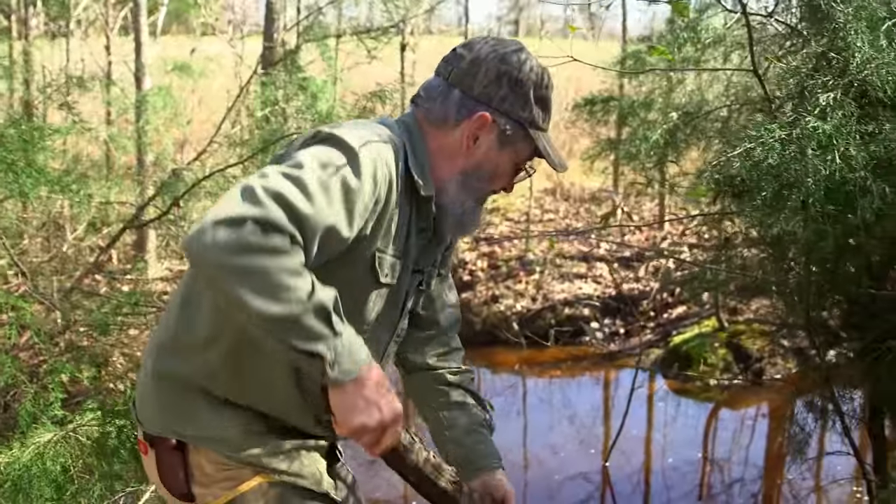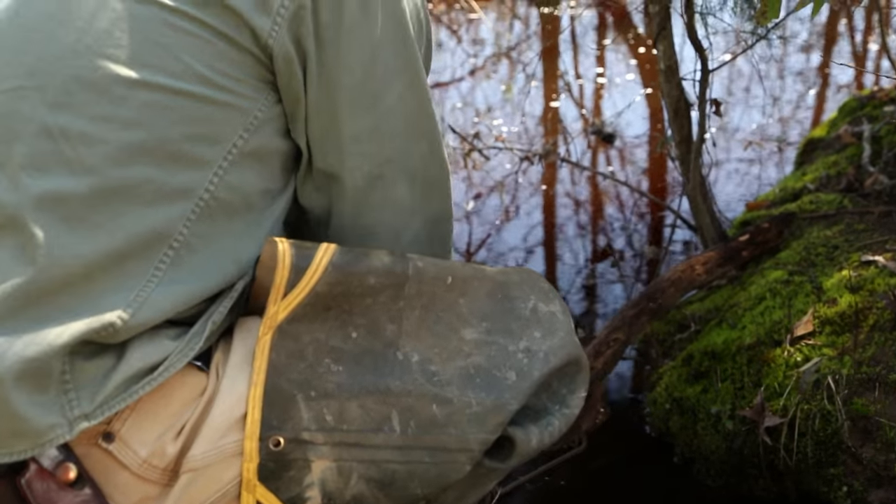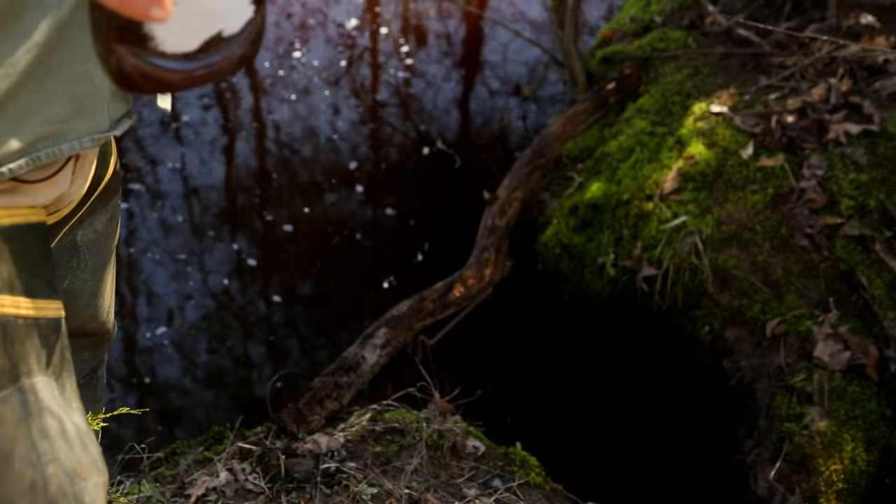That limb that's over the trap — that's a dive limb. I have a dive limb over 90% of the traps I set out in water. That's to let the animal, when he's coming up to the trap, instead of hitting the trap on top or trying to climb over it, he'll see that limb laying there and he'll dive under it, hit the triggers, and that's going to be it.